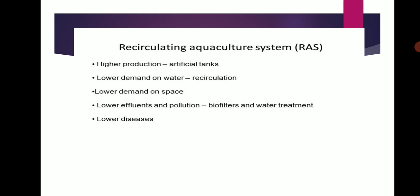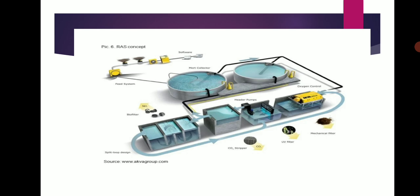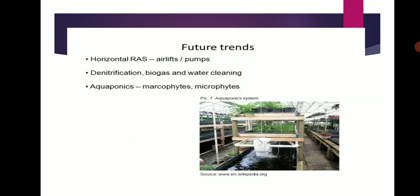Recirculating Aquaculture System (RAS) features higher production in artificial tanks, lower demand on water through recirculating, lower demand on space, lower environmental influence and pollution, and use of biofilters and water treatment, resulting in lower disease. Future RAS includes horizontal RAS, air feed pumps, denitrification, biogas, water cleaning, aquaponics, and macrophytes.